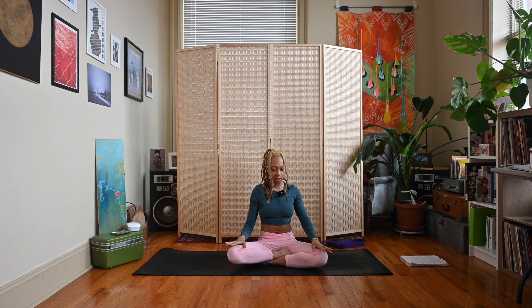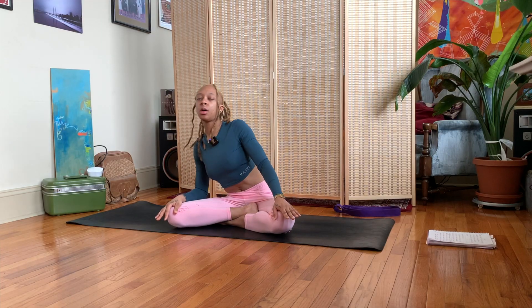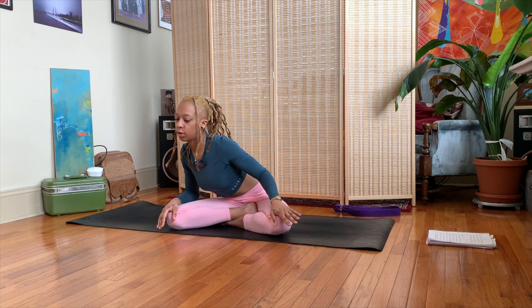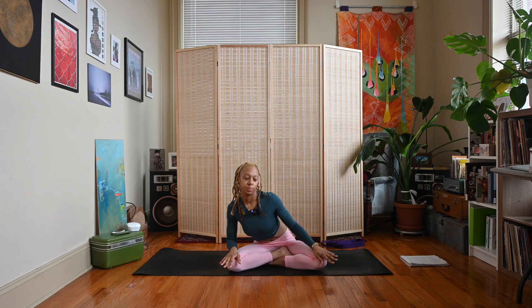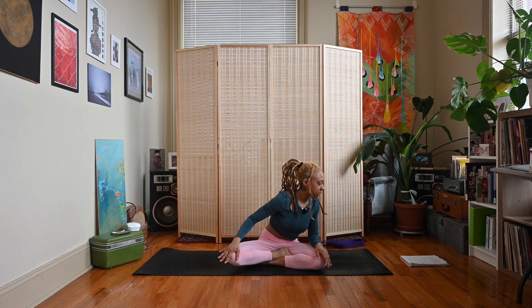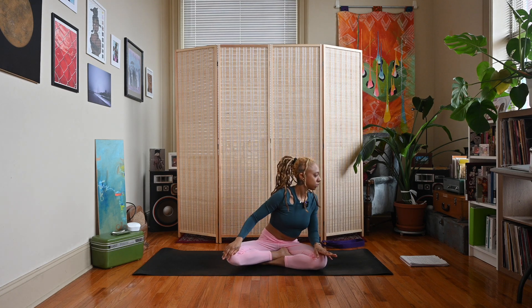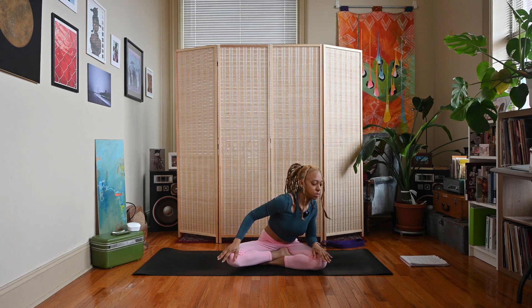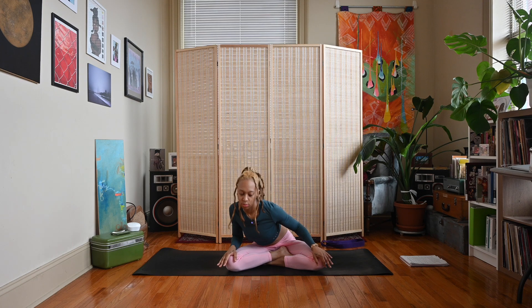Bring your hands to your knees and we're going to move our body around in a circle. Keep your spine long and just start to move your whole torso — not just stirring but moving your whole torso, keeping that spine long. This is helping to loosen up our hips.